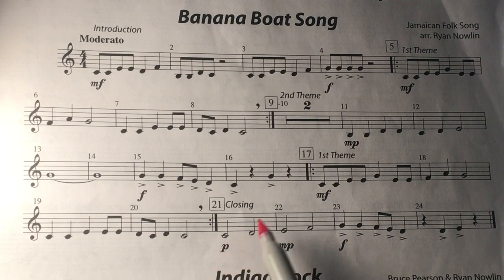This means to play soft, this means medium soft, and this means loud — so gradually get louder as you come to the end of the song.